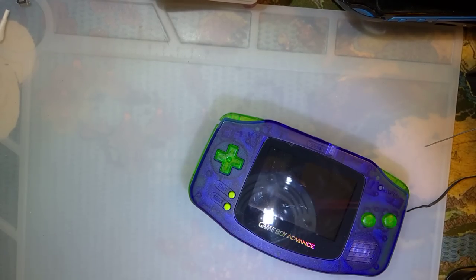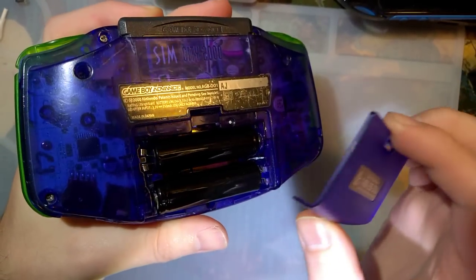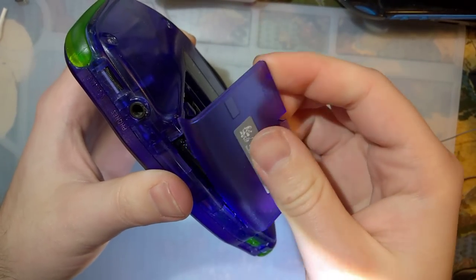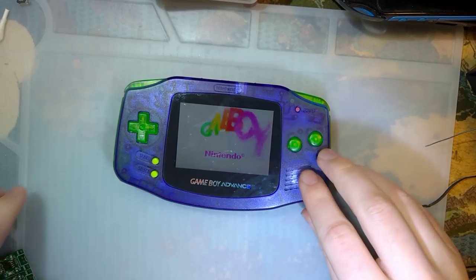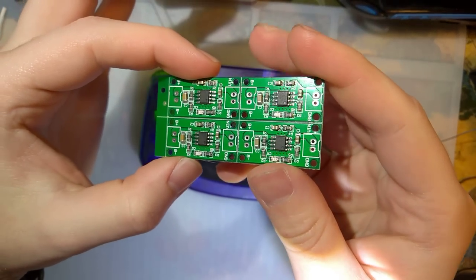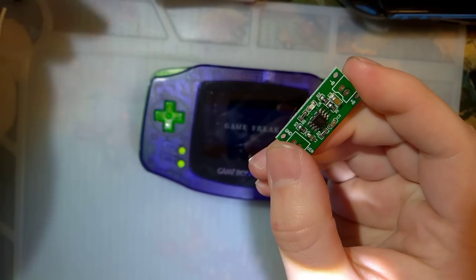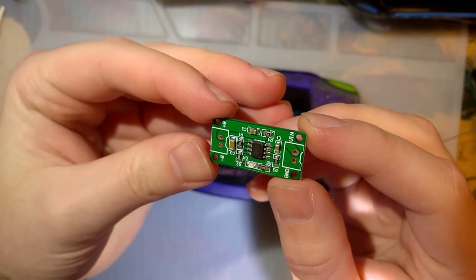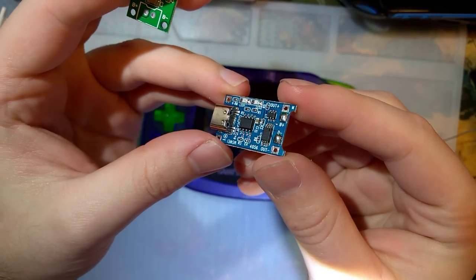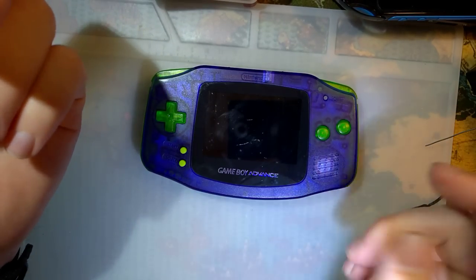So I've got this Game Boy Advance here. It's perfectly stock aside from the AGS-101 screen. It's got some mostly dead nickel metal hydride batteries in it — you can tell they're almost dead because the indicator is red. I found these online and they come in a panel that you can snap apart. What these are is battery charge modules for nickel metal hydride batteries — basically the TP4056, but instead of for lithium-ion batteries, they're for NiMH.